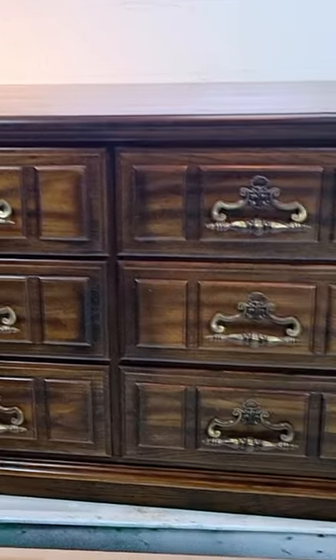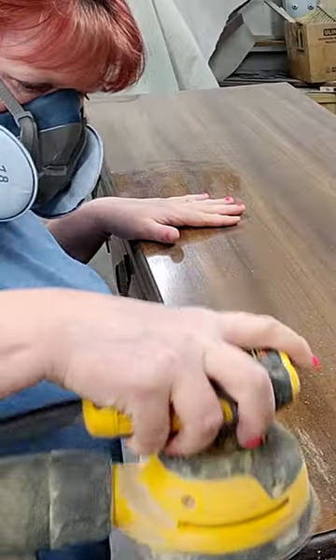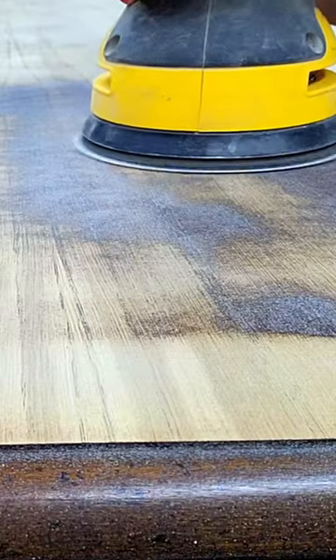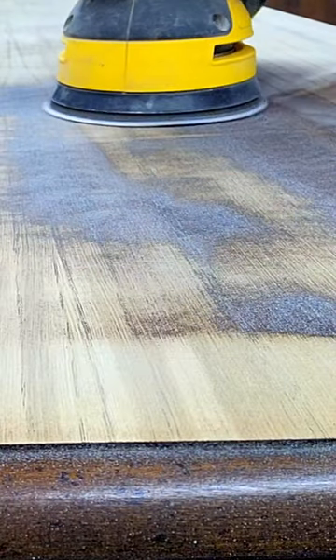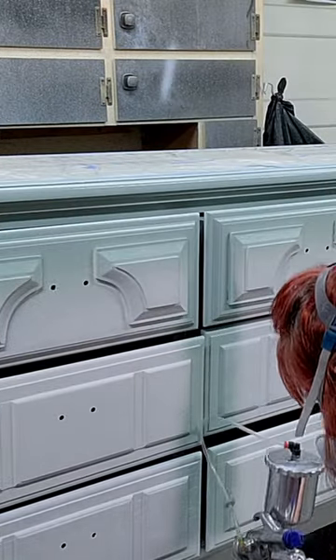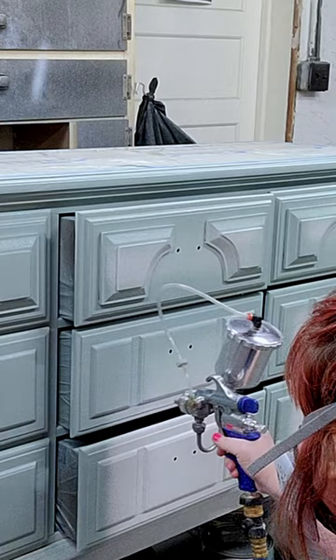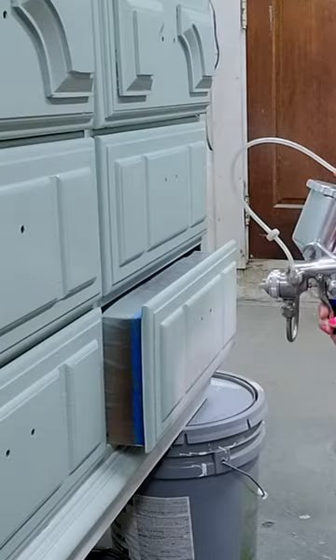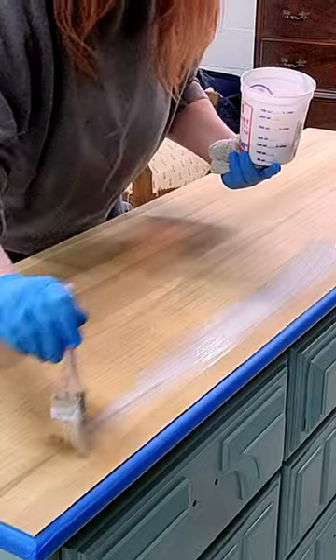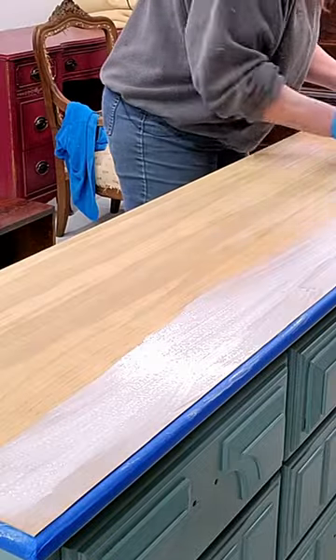This is our new project for the week. I hope it's only a week. Let's get some paint on this and see how it looks. I'm gonna do something that I don't usually do — I am going to whitewash this.